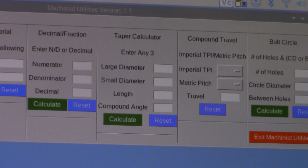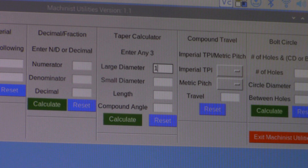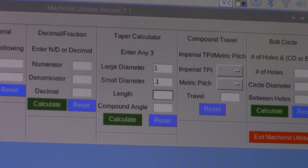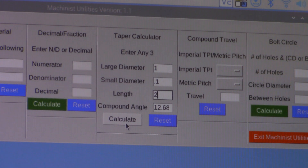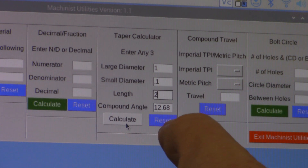This is a one inch piece of material that we're using. So we'll come up here and say our large diameter is one inch, tab down to the small diameter — we're going to say it's going to be a hundred thousandths. My compound travel on the lathe has about a two and a half inch travel, but we don't want to push the limits, so we'll just say this is a two inch length. Calculate. That says we need to set the compound angle at 12.68 degrees. Twelve and a half degrees will be fine.